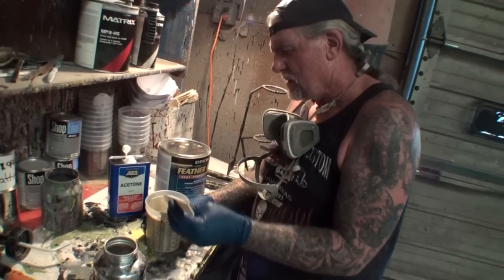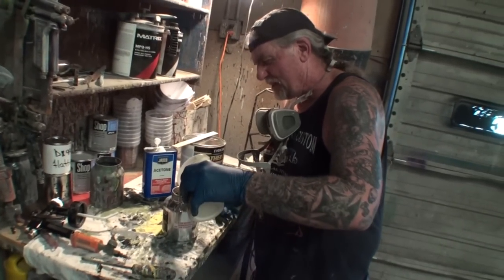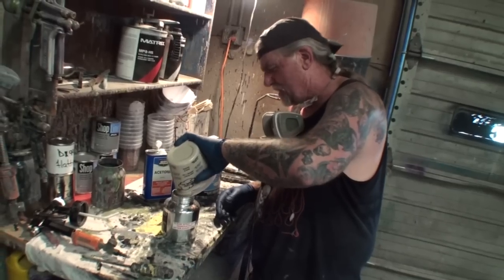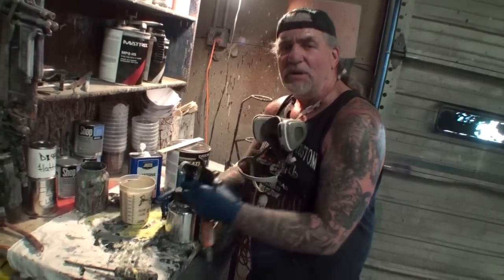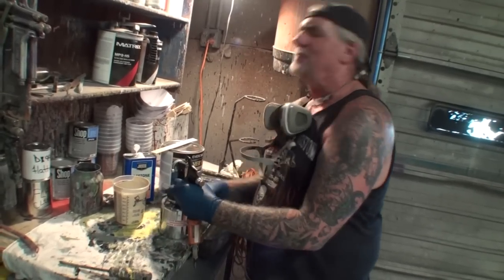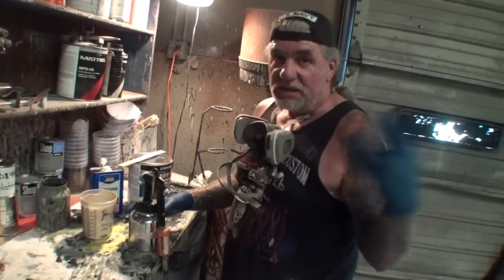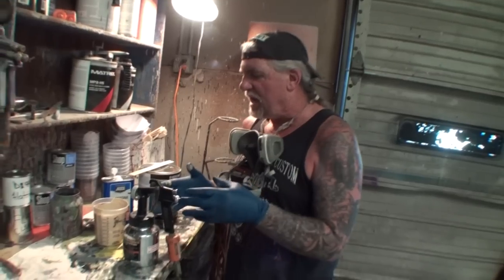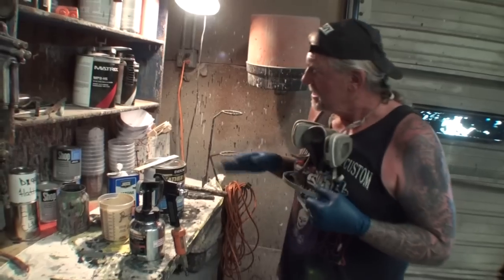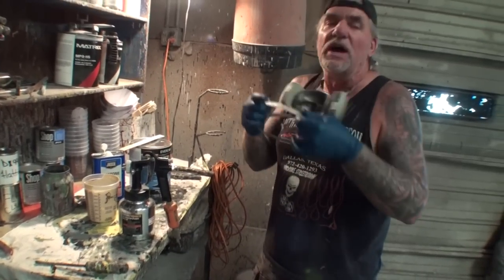If you're not used to doing this, you might want to have a timer or a clock in front of you. We're going to pour this in — we're not going to use a strainer because it's so thick it won't go through. If you're going to do a whole car, do one quart at a time: spray it, clean your spray gun out thoroughly, then mix up another quart and repeat. Because that old primer you already sprayed is already starting to harden up. That's why we're using this $20 throwaway gun. Let's go in there and see how it sprays.